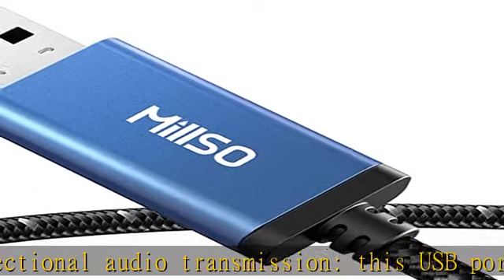Convert the USB port of your PC, laptop, desktop, or PS4 to a TRRS 4-pin audio jack for connecting 3.5mm headsets or speakers.